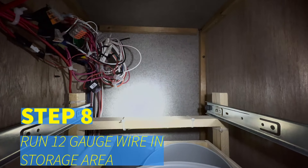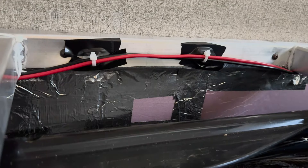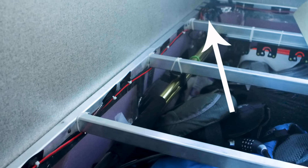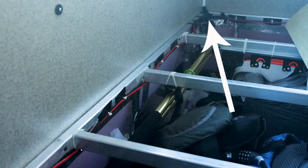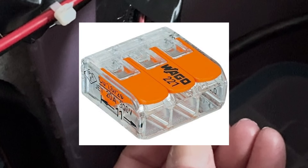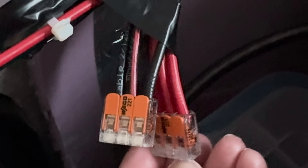Step eight: run the 12-gauge wire through the storage area under the passenger side twin bed using wire holders, zip ties, and electrical tape to secure. Step nine: connect each end of the 12-gauge red and black wires to 3-way wire lever nuts where you want the wires to split. I secured the 3-way connectors under the bed by the storage door entrance so I can get to the wire connectors if needed.